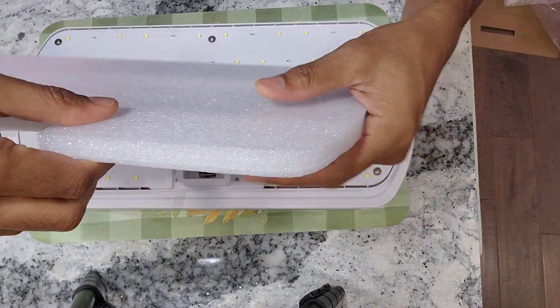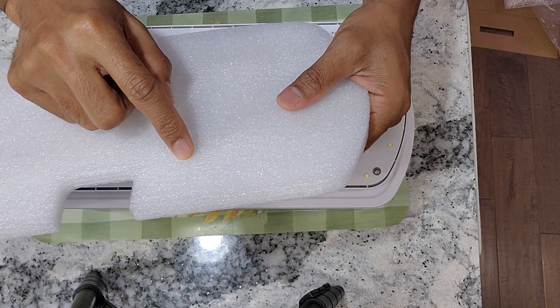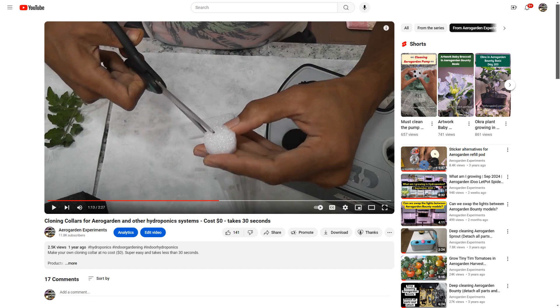Don't throw this thick foam material - it is very useful to make cloning collars. I have a separate video about how to make cloning collars, so please take a look if you are interested. I have the link in the description below.